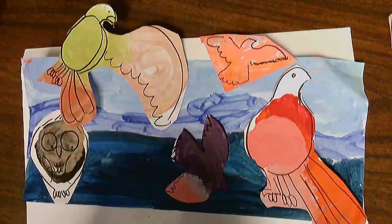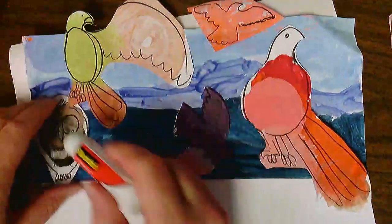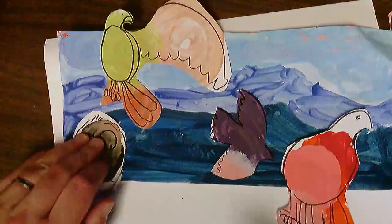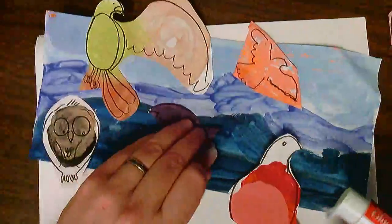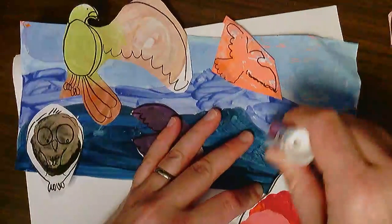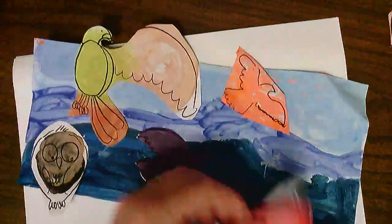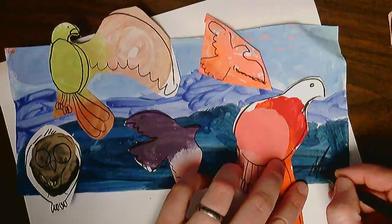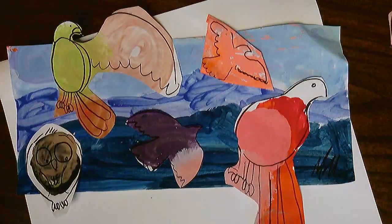Very carefully — the glue stick has some on it. Just putting a little bit of glue on the back of the critter, and then very gently sticking it on there. Some glue right here — the owl right there. There, lots of sticky. Here's my bird collage! Now I need to sign it. Well done — enjoy making your Eric Carle animal collage!